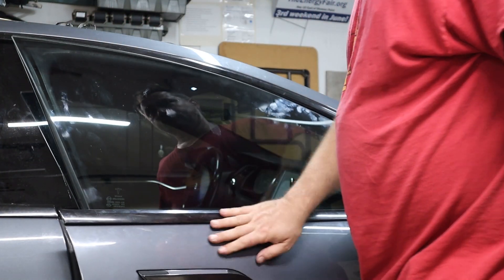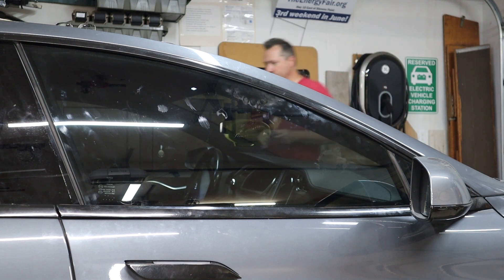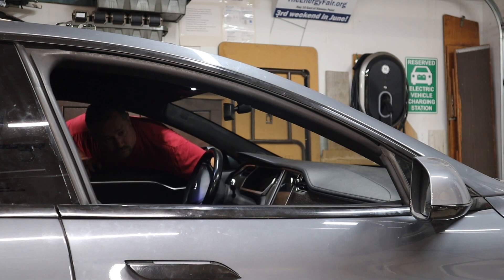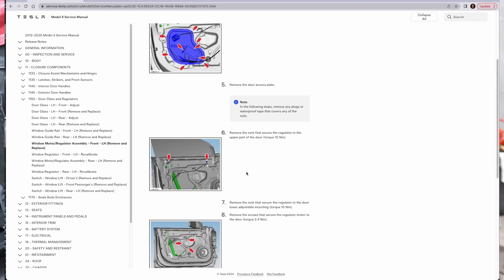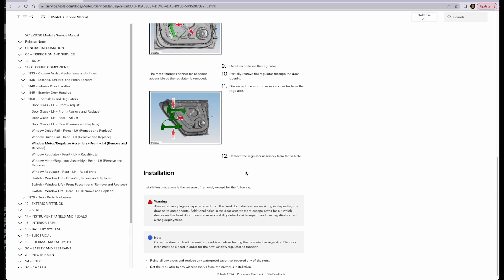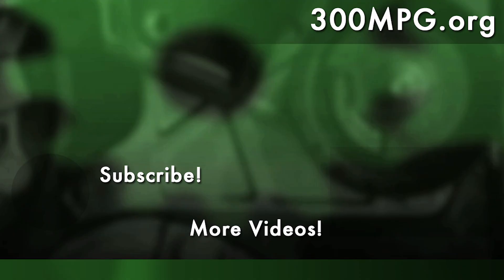The very last thing is just doing some testing — make sure that the handles inside and out work properly. The window automatically rolls down and up a little tiny bit every time you open and close the door. Check the window switches both on the passenger and on the driver's door. And that's it — it's working. When in doubt, just consult the service manual available at service.tesla.com to make sure you don't accidentally skip any steps. I hope you enjoy these videos — please like, comment, and subscribe. And until next time, stay charged up.